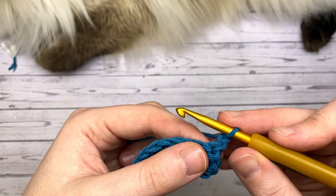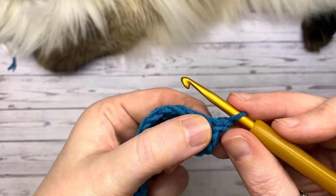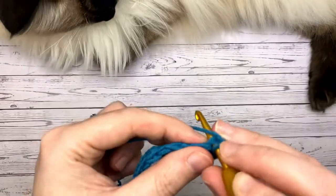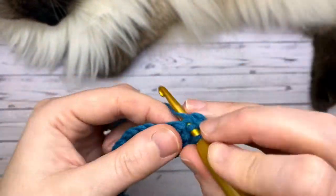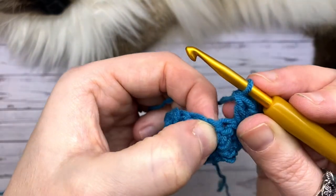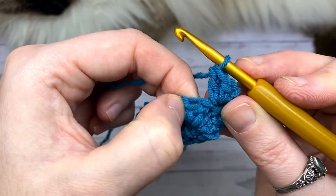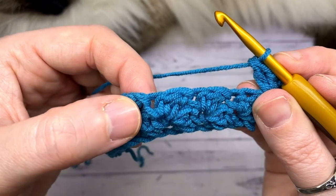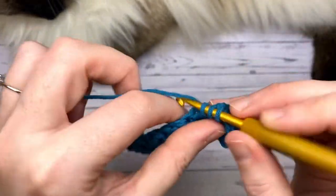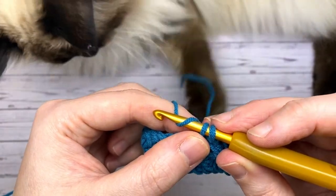Turn your work and repeat exactly the same row. Skipping our chain and into that single crochet at the last one of the row — I keep saying row and round because I'm filming circular as well as rows. Place a single and a double. Then skip, going into the place where the single was from the previous row. Larger stitch is double, smaller stitch is single — it's where the gaps are between those sections of stitches.